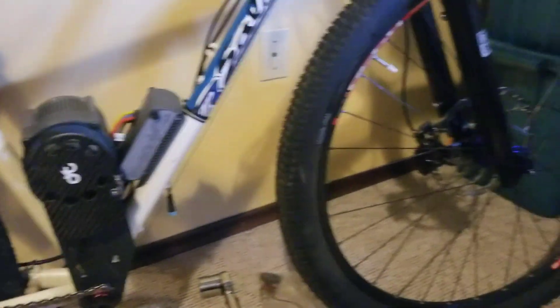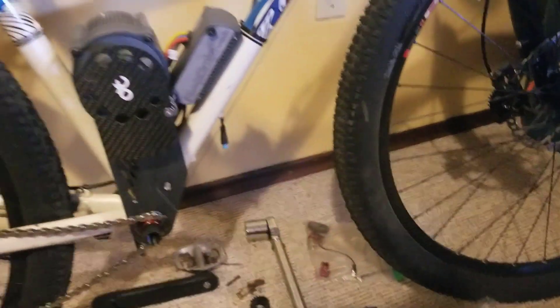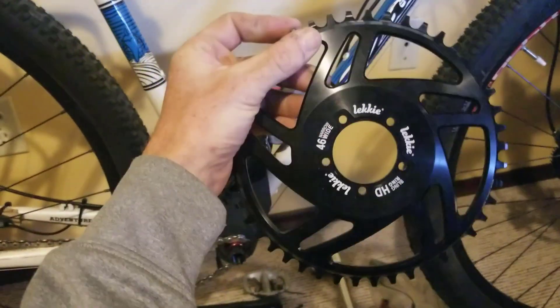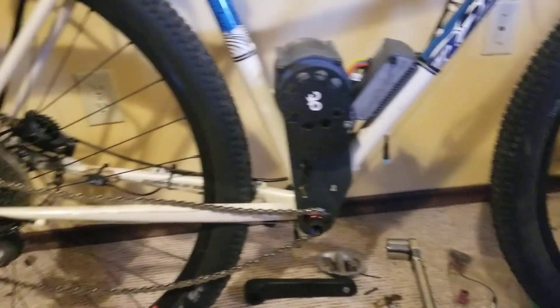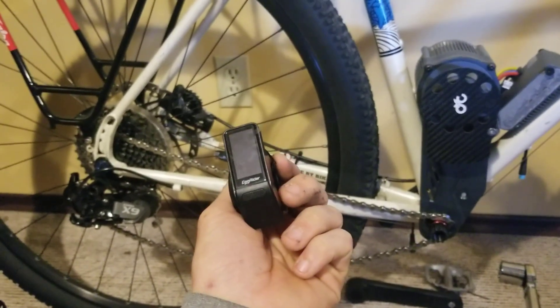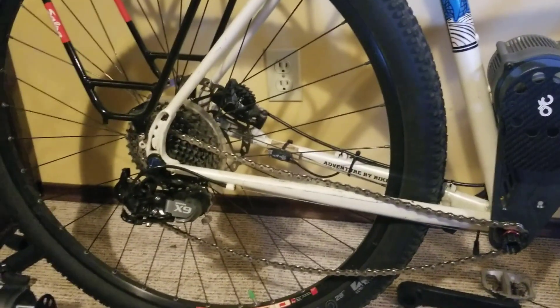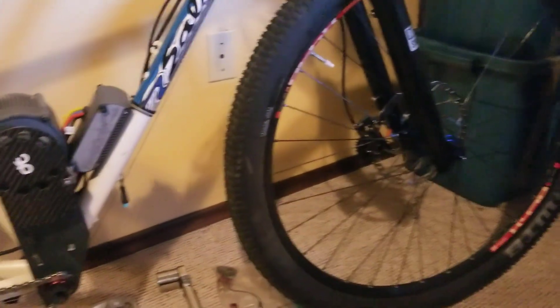At the 500 subscriber point, I will give away a Lecky bling ring — this one's the 46 tooth. And at 1000, I'm going to give away a brand new Egg Rider V2 display. All you have to do to enter is leave a comment on one of my videos. I'm going to be putting names in a jar, and on the 500 mark I will draw the first one.